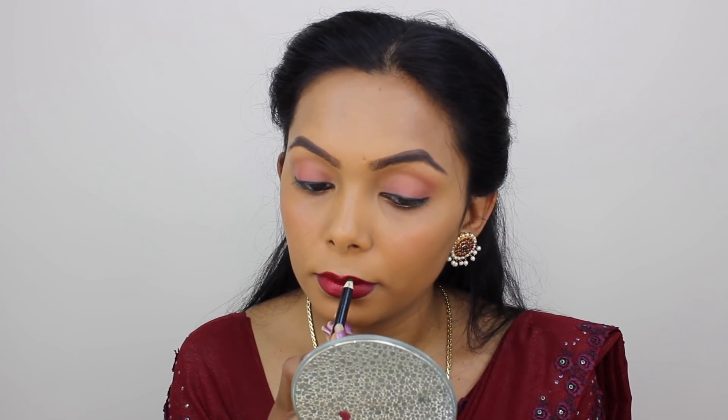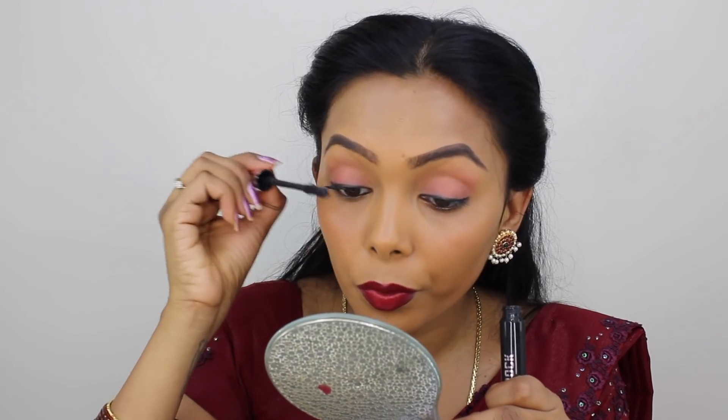Apply lip liner, smudge, and blend. Pressing the mascara on. I put the mascara on — I used 5 makeup products for a full face makeup.